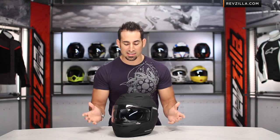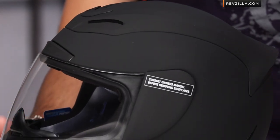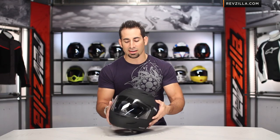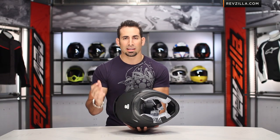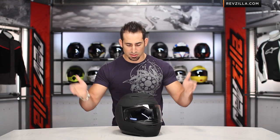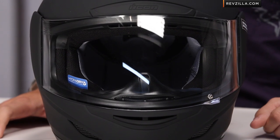The Rubitone is ECE 2205 World Standard Certified here on the Aramata. If you're seeing it for the first time, or if you're currently riding in it, I'd certainly love to hear your feedback. Leave us your comments or questions on the product detail page at RevZilla.com or at RevZilla TV on our YouTube page.